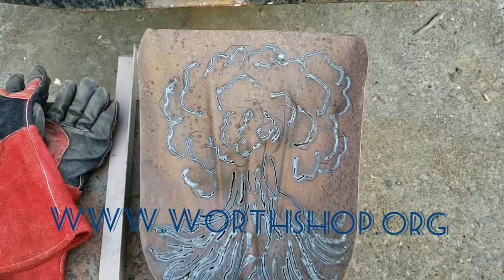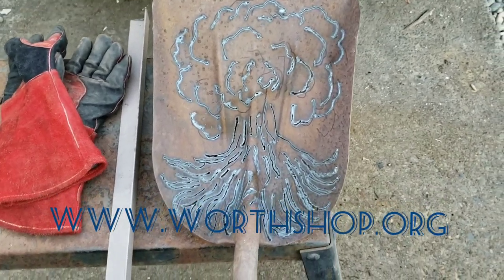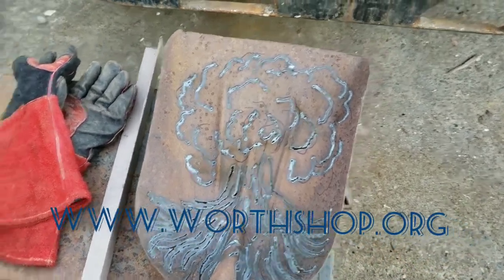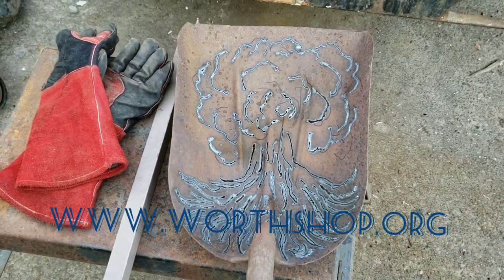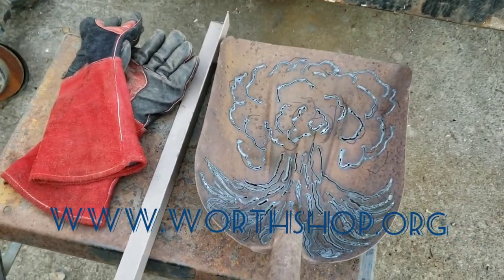Alright YouTube, so I did this one next — it's another shovel that I was asked to take to the dump, and I did a tree on it. You can see some of my Sharpie lines. I didn't use all of them; they're usually just a rough outline. I don't necessarily follow them — they're just for proportion mostly. I freehand a lot of stuff.